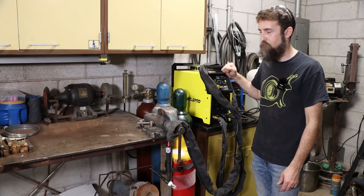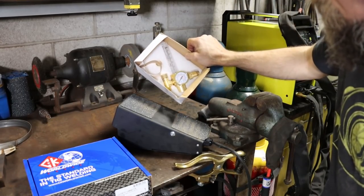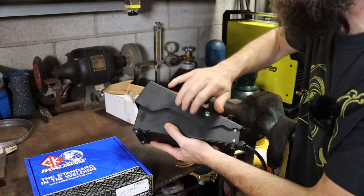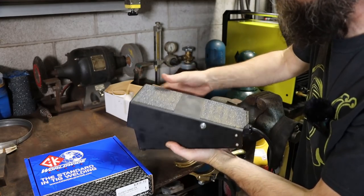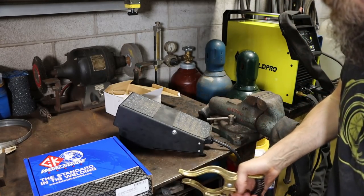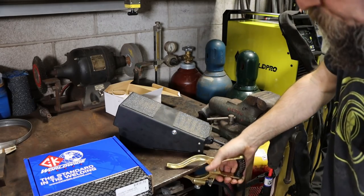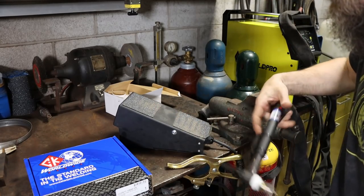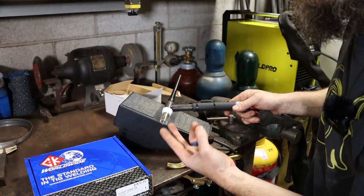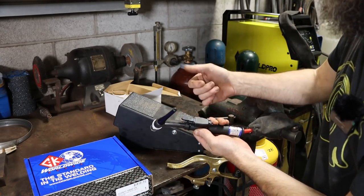Let me show you all the stuff this particular model comes with. It came with a really nice argon flow meter — I haven't used it because I've got my own. It came with a really heavy-duty metal foot pedal — not plastic. I put sandpaper on there for extra grip. A supposed 300-amp ground clamp with a heck of a spring on it. It comes with all the accessories you need for your TIG torch: tungsten, collets, cups, all that stuff you'd expect.